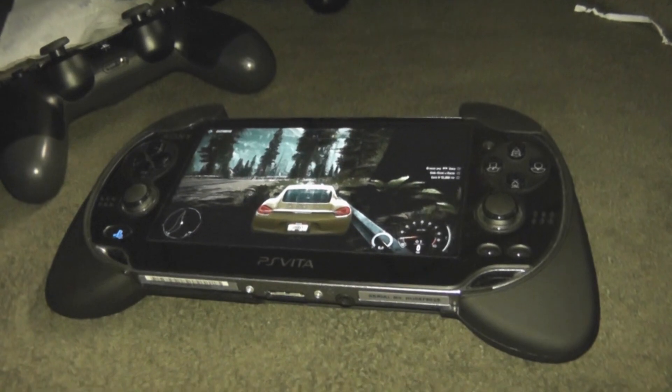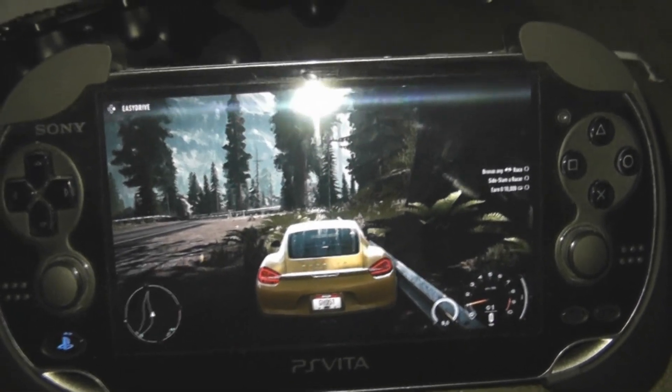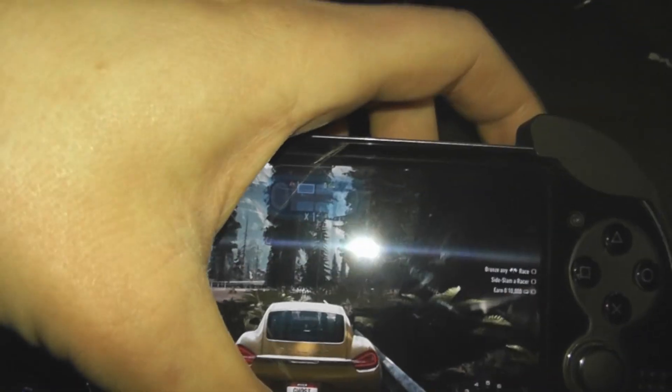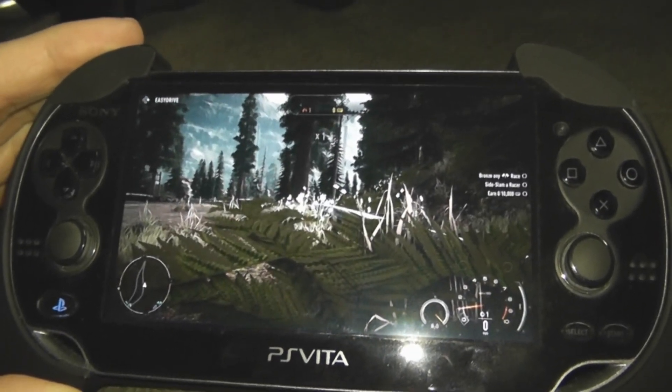It works very good. The sound, the graphics — everything looks really good. It looks pretty much just the way it does on my screen. I don't get much lag, at least I haven't done too much playing around with it. But yeah, seems like a neat little feature.